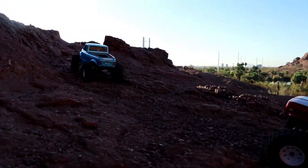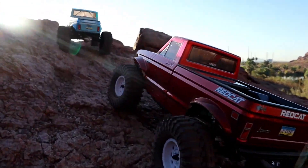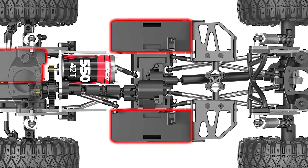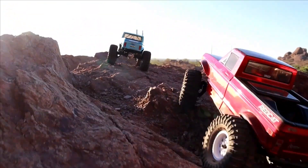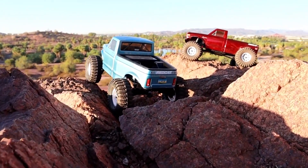The transfer case is simple and low, with the option to switch to overdrive, which is included in the kit. When it comes to batteries, the vehicle accommodates various battery sizes, with the recommended 3S LiPo battery offering a runtime of approximately an hour. The weight distribution is 59% front and 41% rear, making it suitable for crawling while still providing stability.